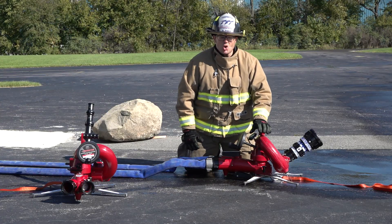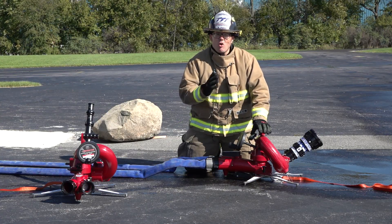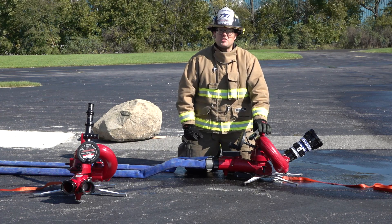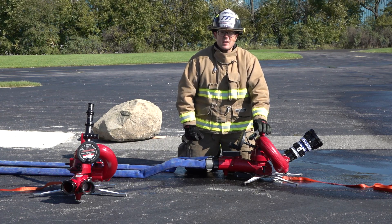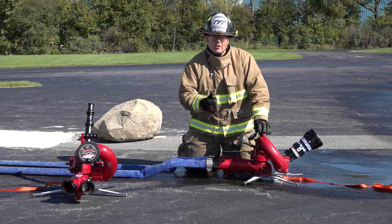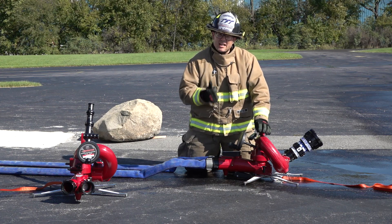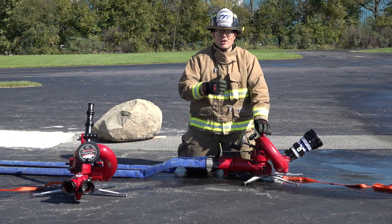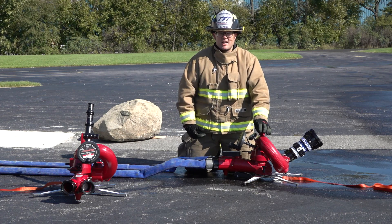This is TFT's Crossfire Monitor. The Crossfire Monitor offers you a high volume 1250 GPM fire attack. It offers you safety, and it offers you the flexibility of using the monitor on top of a fire truck as a deck gun, or on a portable base for a high volume portable attack monitor.